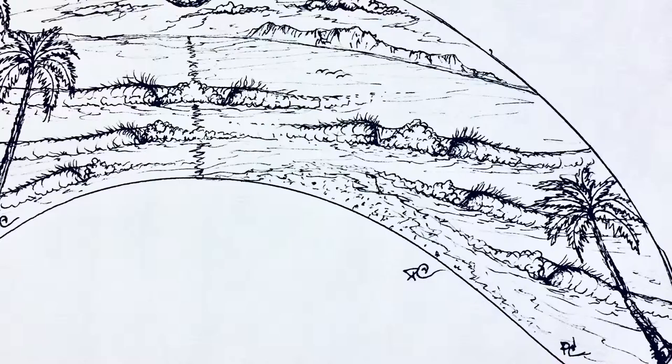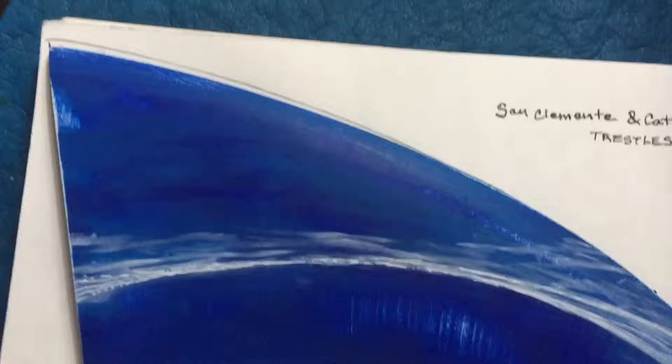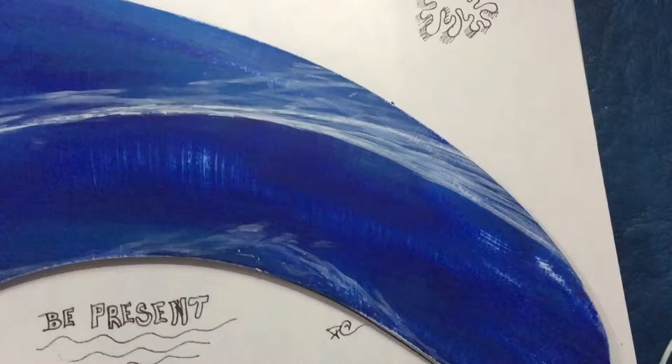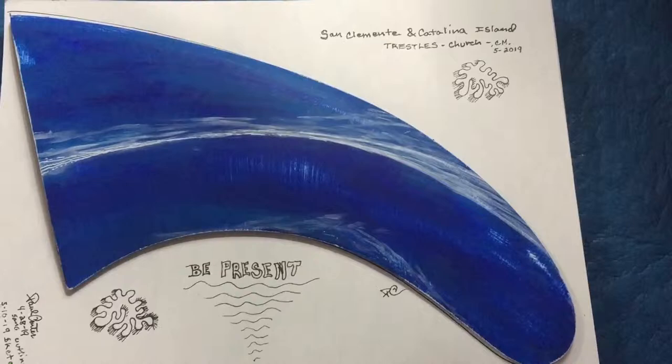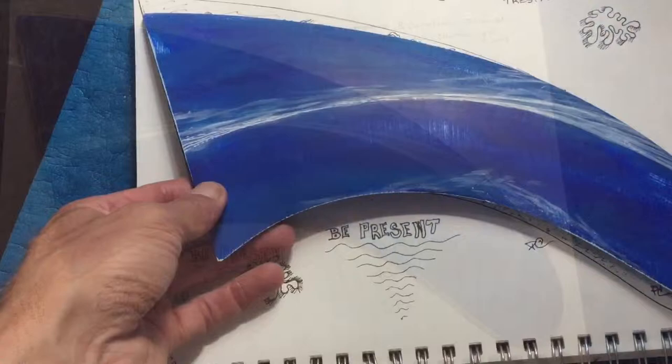And here it is. Thanks for tuning in guys — Paul Carter here on my journey as a surfer, shaper, and artist. Here is the layout of the fin and the actual outline of the whole fin, just laying out the horizon line. Stay tuned.